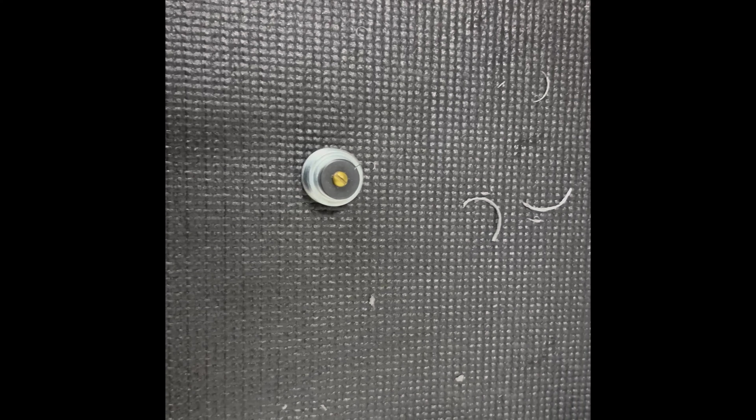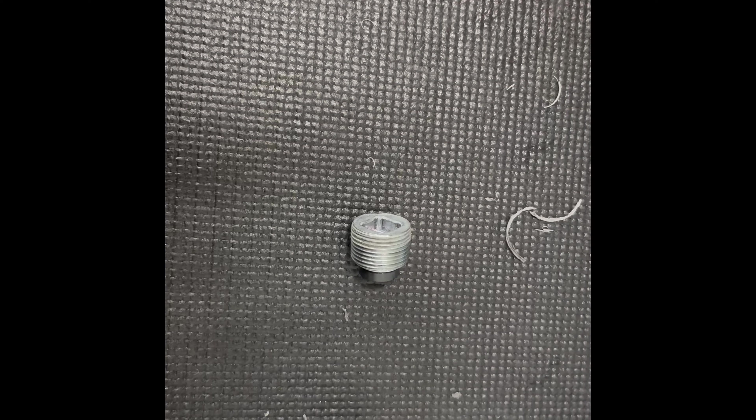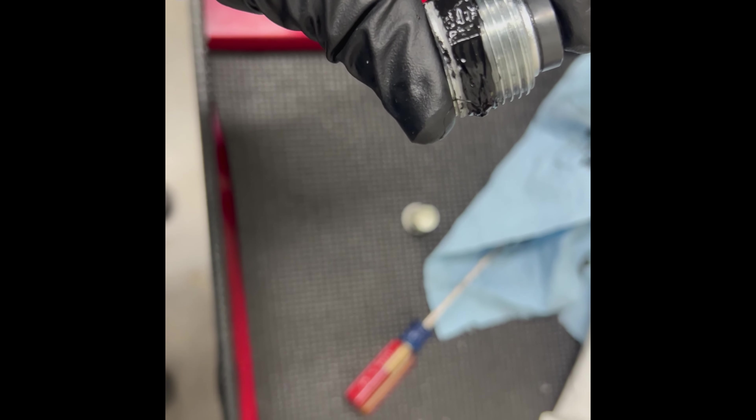I tried the Teflon tape and it just came off when I put it on. So I'm scraping the old RTV off and we're going to put some new RTV on — I guess that's the way you do it. Let's go ahead and put it in.